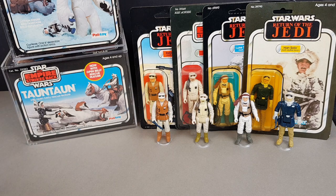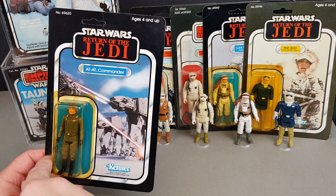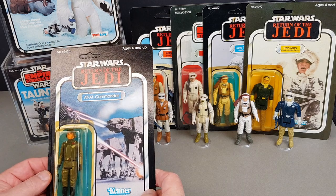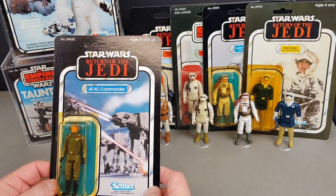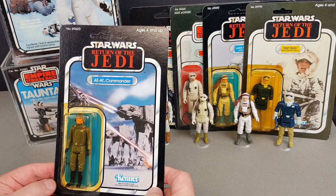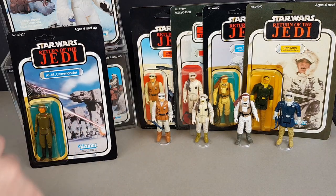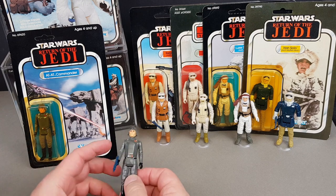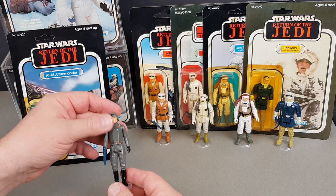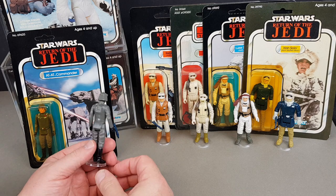We've got just a handful more figures to look at. Starting with the AT-AT Commander — this is a Kenner one, it's a 77-back. It's one I've had for a long, long time and never really thought about upgrading. Ultimately these Jedi Kenner ones are the ones I'd like to swap out for a Palitoy or Trilogo version if possible. The AT-ATs were just an amazing spectacle in the Hoth battle of Empire Strikes Back — superb. Here's my loose version: a nice, minty AT-AT Commander, taking that sort of classic imperial design.